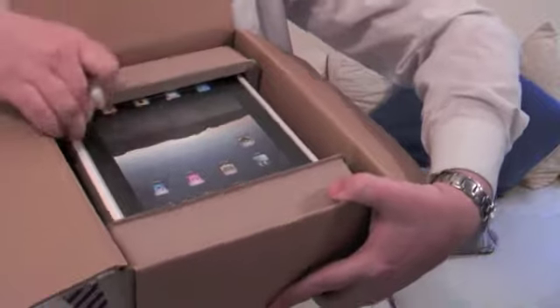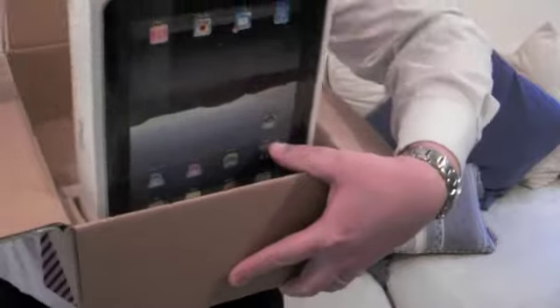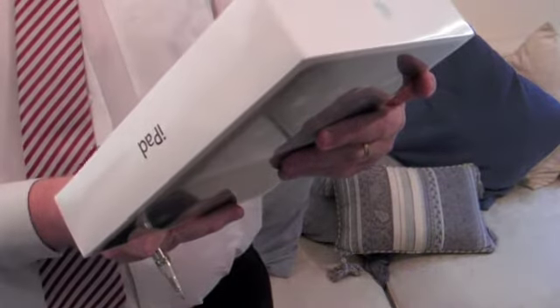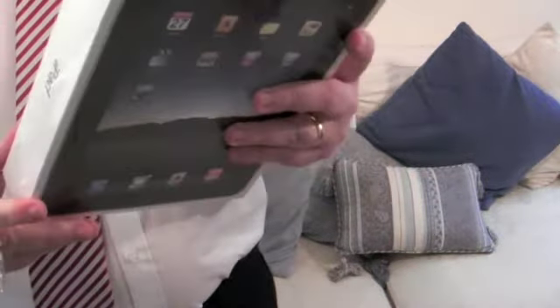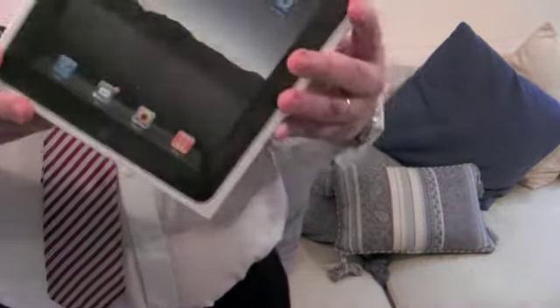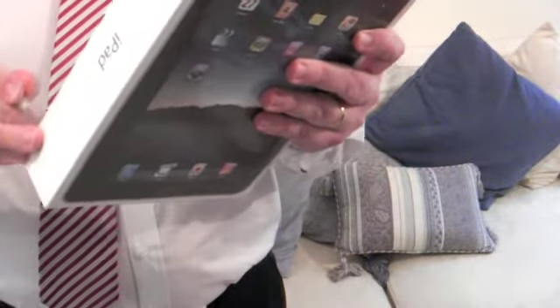Quite a small box actually. All nice and sealed. Let's just check it's the right one — I ordered a 32 gigabyte model, and it is. It says 32 gigabyte USA. Looking at the web, there may be some issues with warranties going forward, but since they'll be sold here in two or three weeks' time, hopefully that won't be a major issue.